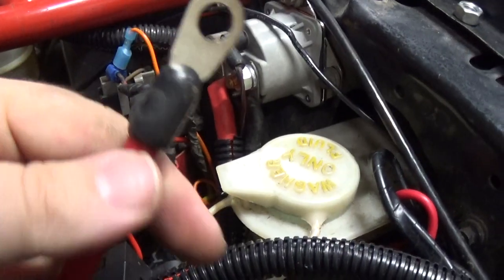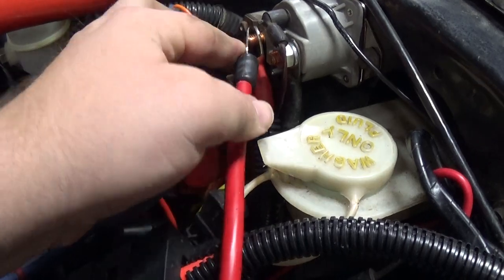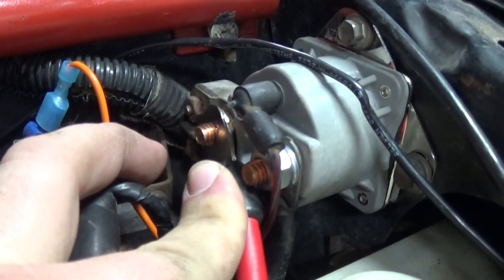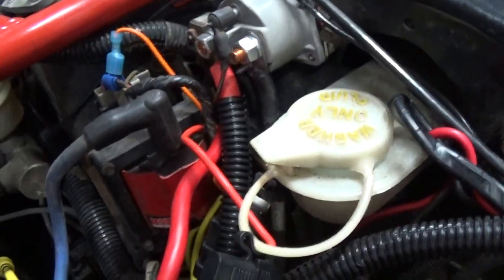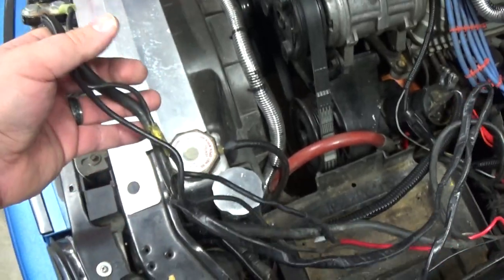Now that we have this brand new positive battery cable, let's go ahead and put that on there. Once it's on, put the nut back on and tighten it down. Got the positive battery terminal all hooked up and the nut tightened down.